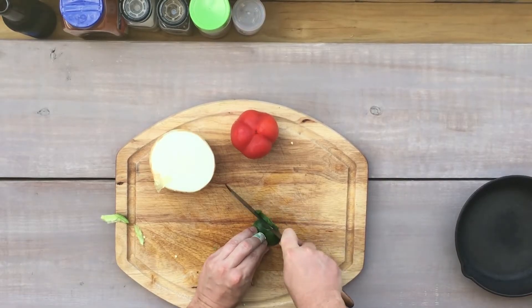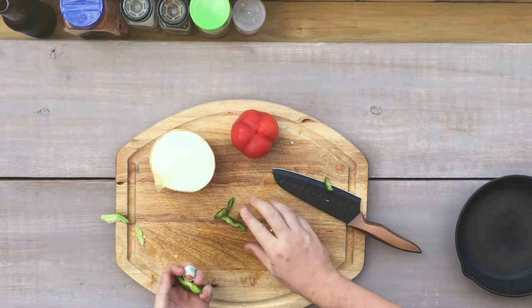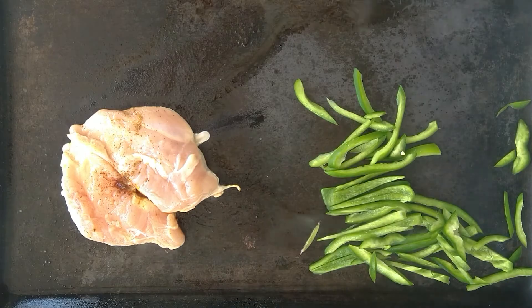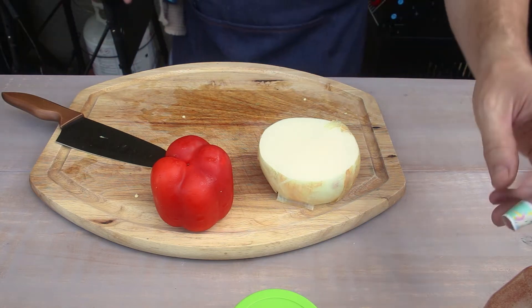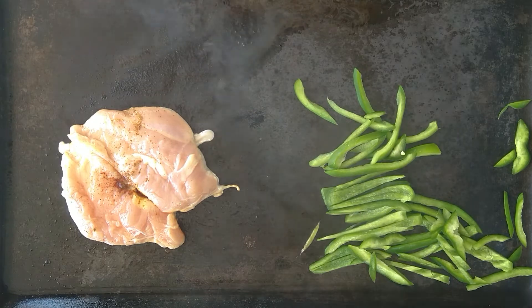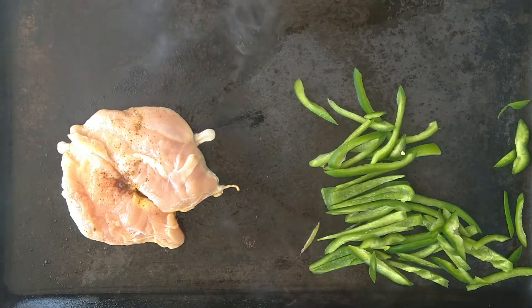They're just simple little $20 knives. If you're just starting off, nothing too crazy, nothing too fancy. Overall I like them. When you use your knives, make sure you keep them clean — don't put them in the dishwasher — you get a lot more use out of them.